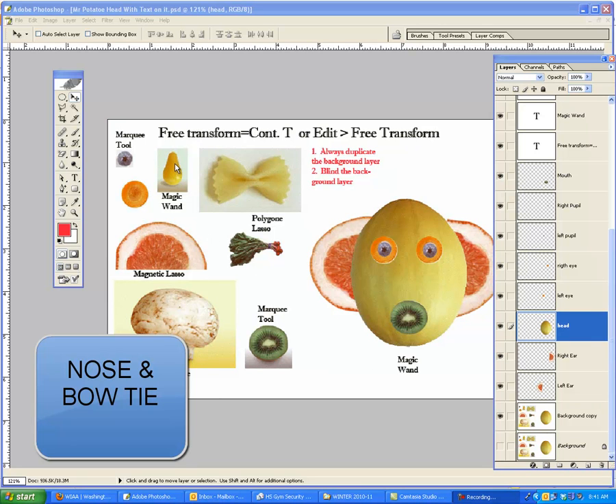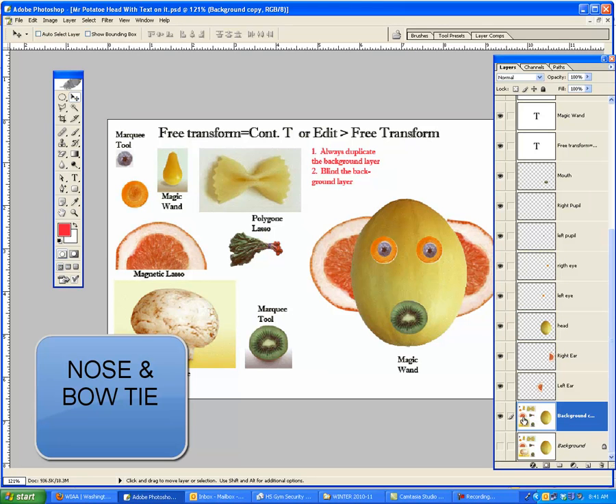This time we're going to work on the nose, and I'm going to use the magic wand to select that. But I have to make sure I'm on the correct layer. There's no nose on this layer, so I have to activate this layer down here that's got all of the fruit and vegetables on it.